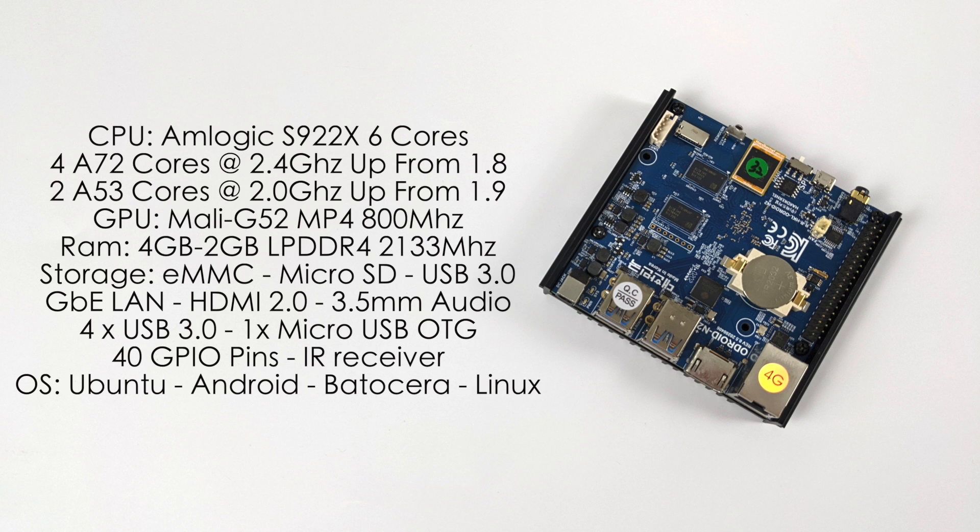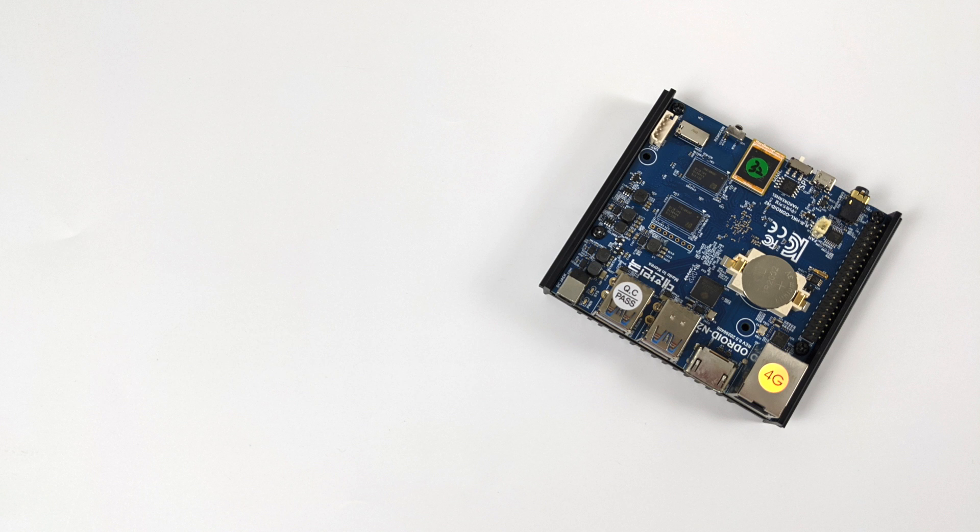I'm not going to bore you with any more of the specs, but for this video we're going to be running Android 9. This is the official Android 9 build from Hardkernel with support for the Odroid N2+. Now there are other retro operating systems that'll work on the N2+, but they were kind of designed for the N2, so we don't have the overclocking capability and we don't have access to the Vulkan backend with those — but all of that is included with Android, and that's why we're going to be using it for this video.